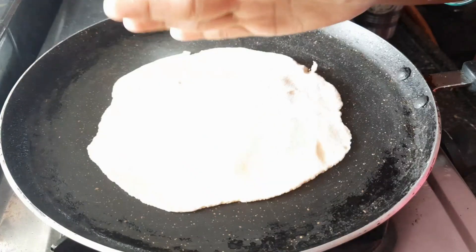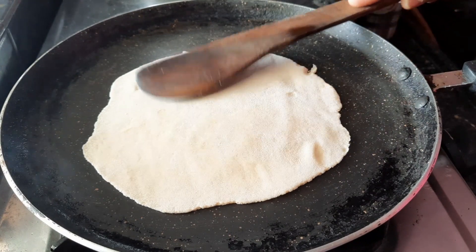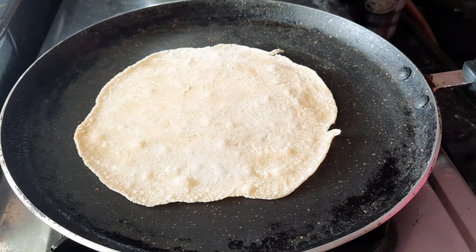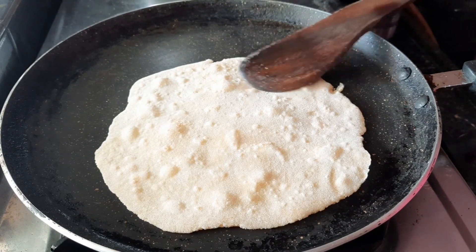Let's put it in the light and cook. Let's do this for about 2 minutes — not more than 1 to 2 minutes.